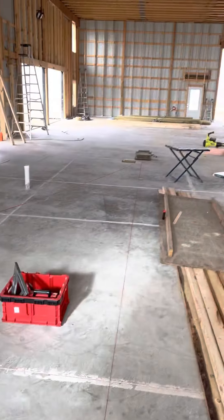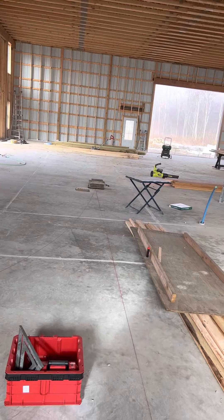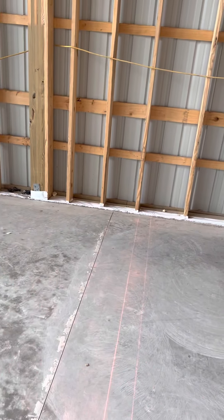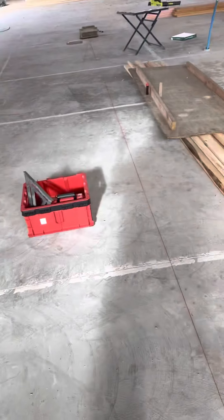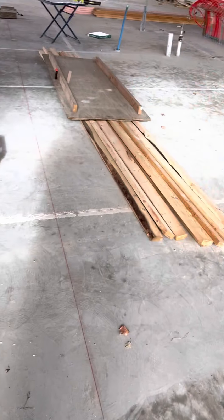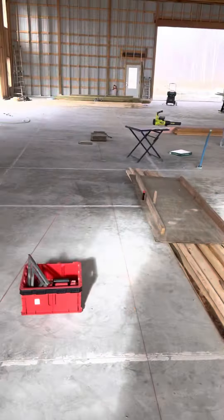There we go. Then I'll just move that block all around wherever I need it. Some walls I can come off of that bottom plate over there, but these ones that are kind of floating, I can't really do that. So hopefully this'll help someone.